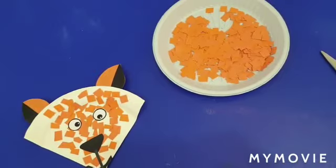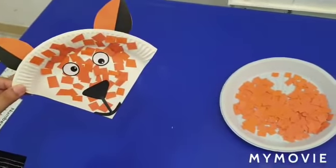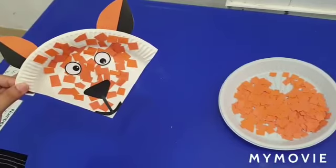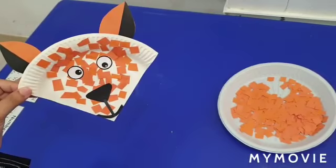This is our fox craft. Everybody try to make it and send it to me on Google Classroom. Thank you, bye bye.